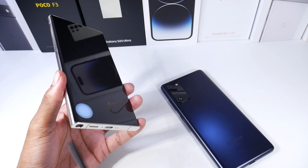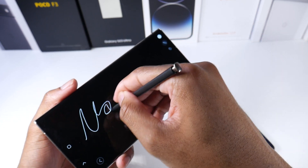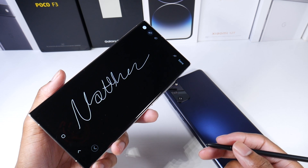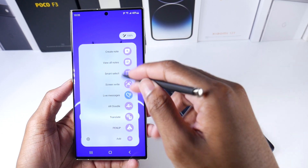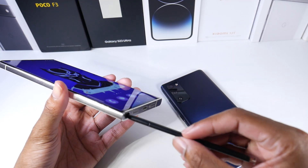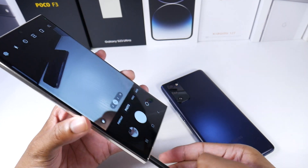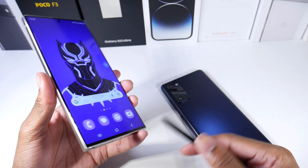You are getting an S Pen with the S23 Ultra, so it depends on if you find it useful. I use it for grocery lists, and if you're a digital artist it's extremely accurate — I've seen people on YouTube do amazing artwork with this phone. Samsung has a ton of software support for it. Some people who buy this phone don't use the S Pen at all, but it's handy, especially for content creators — you can be at a distance and click record with the button.